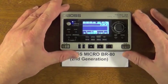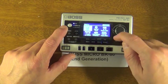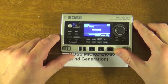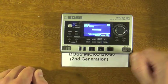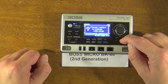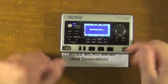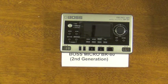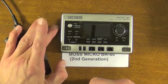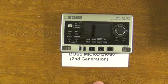One last note: now that we've changed the USB mode to audio, in order for you to connect this to your computer and transfer files, you need to change this back to storage and hit enter. It says to restart, so you'll have to power off your unit and restart it. If you don't do that, you won't be able to transfer files back and forth to your computer. So keep that in mind — switch it to audio to hook up an external battery pack, and change it back to storage to transfer files to your computer.